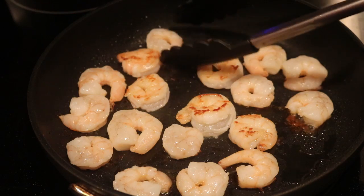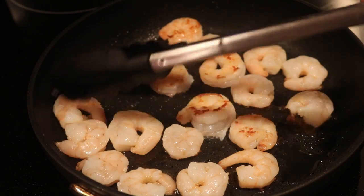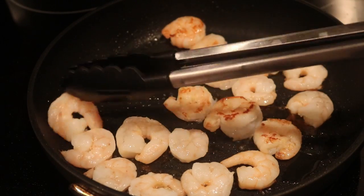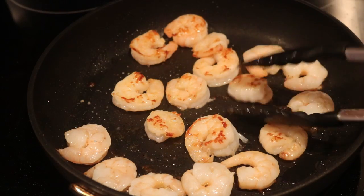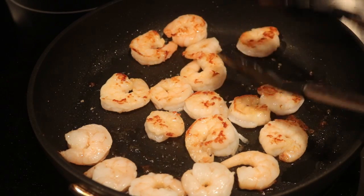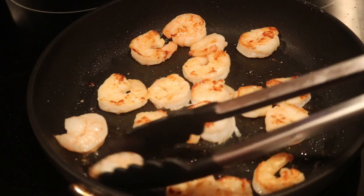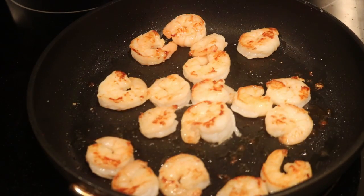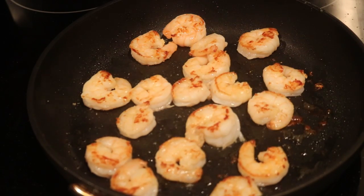Now I'm flipping it for the other side. In about a few minutes I'm going to take the garlic pouch out of the oven where the french fries are — that's going to go in the crema with the mayonnaise. And then I'm going to flip over the french fries. Then we're going to start putting everything together. Two to three minutes on this side and then I'm going to take it off the heat.